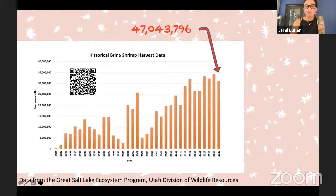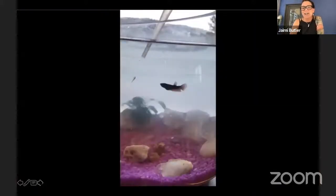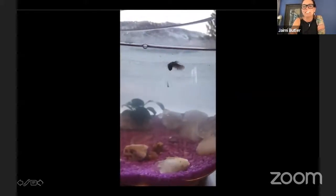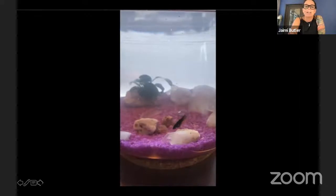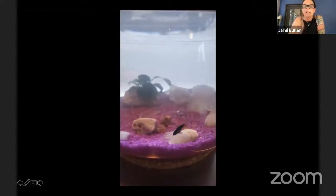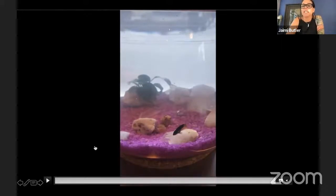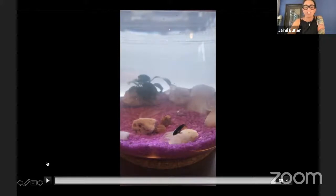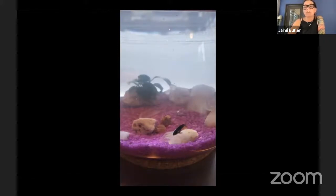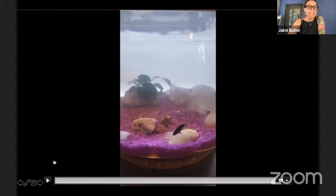You might wonder — why are we harvesting these brine shrimp cysts? This is my cute little baby betta fish that is very spoiled and will only eat brine shrimp. Brine shrimp are a very healthy resource with lots of protein and fat that can be fed not just to my betta fish, but also to commercial aquaculture. A lot of the prawns and fin fish that you eat are eating baby brine shrimp, at least in the first part of their life. We have this very cool lake that supplies about 40 to 50 percent of the brine shrimp for commercial aquaculture.